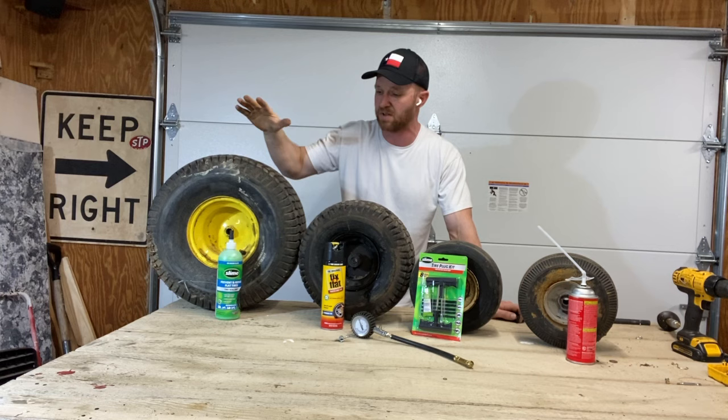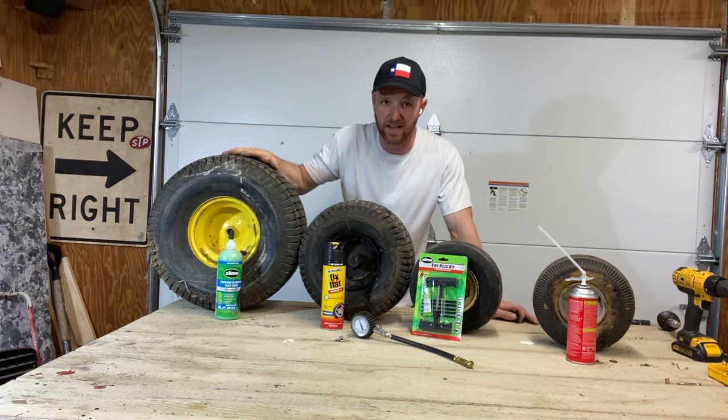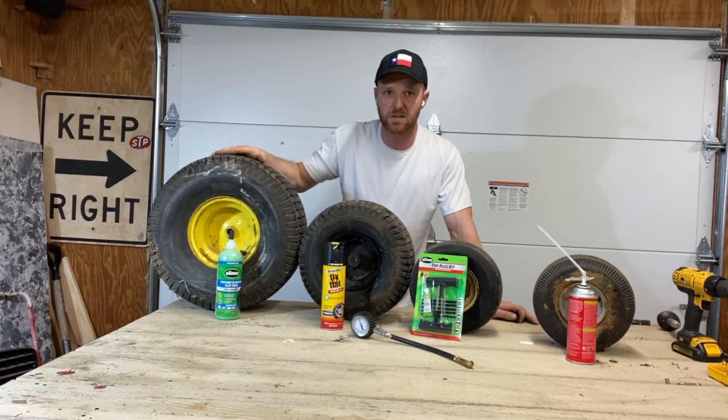So today we're going to go through some common quick fixes. I'll show you what I use most commonly to fix these things. As a note, yes, you can put a tube in any of these tires, but personally I hate wrestling with tubes and tires. You can do one of these quick fixes — it's much quicker and easier. I'm going to walk through each one and when you would use each one.